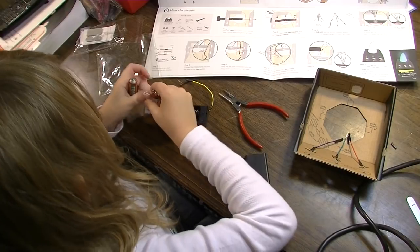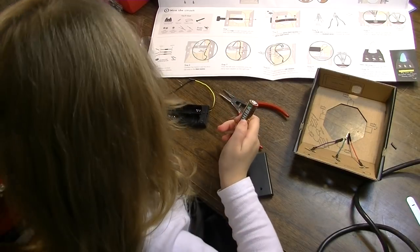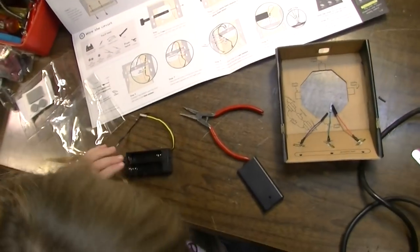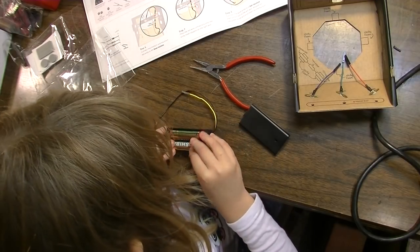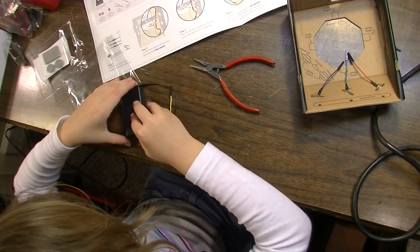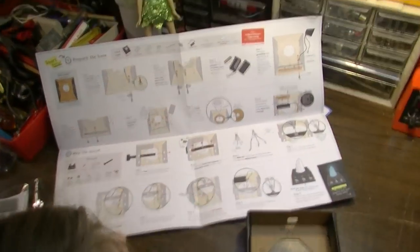I got the first battery in and slid in the second battery. You've got to press the end switch on — there you go, you got it. Now slide it into place. Perfect. That was kind of the hardest step so far.